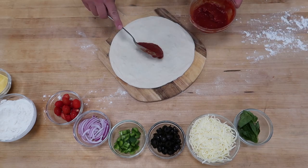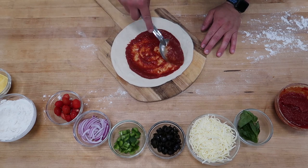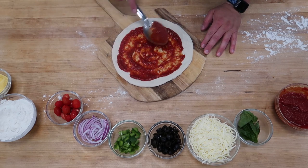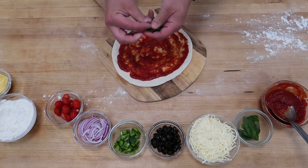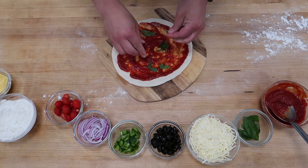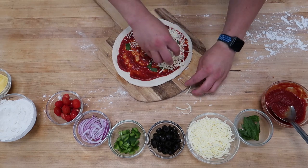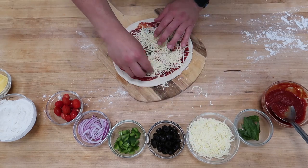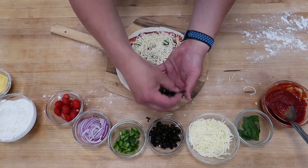San Marzano tomato sauce in the center of that pizza dough — look how nice and round this thing is. Working from the inside to the outside. Then going with fresh basil — tear it up and put it on underneath the cheese so it doesn't burn or fly away in the oven. Low moisture whole milk mozzarella goes on next, followed by the toppings.